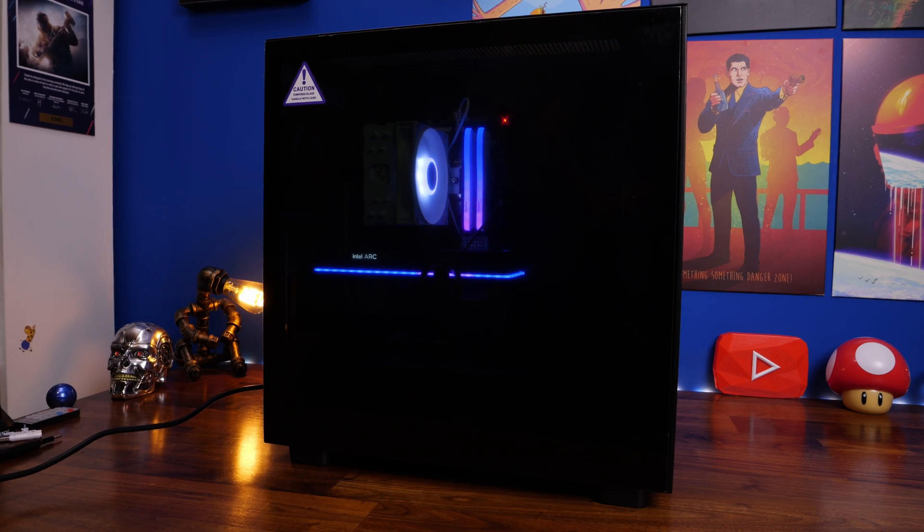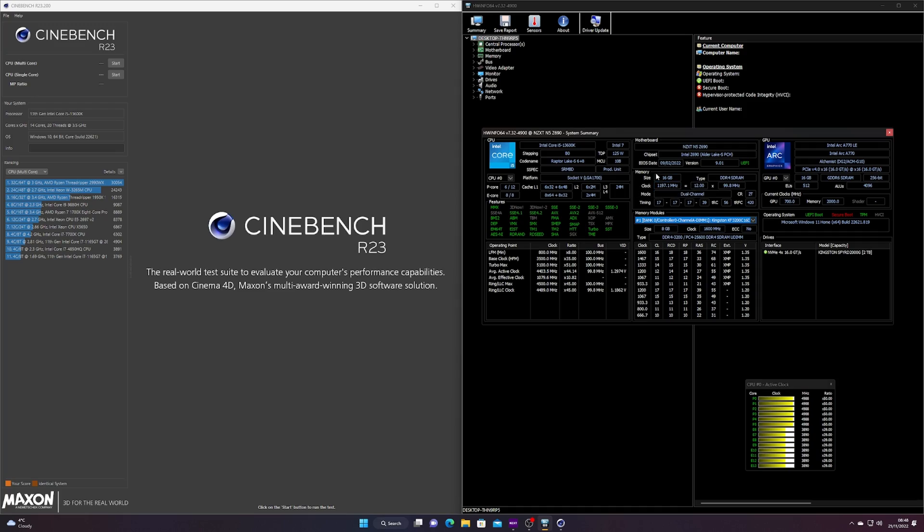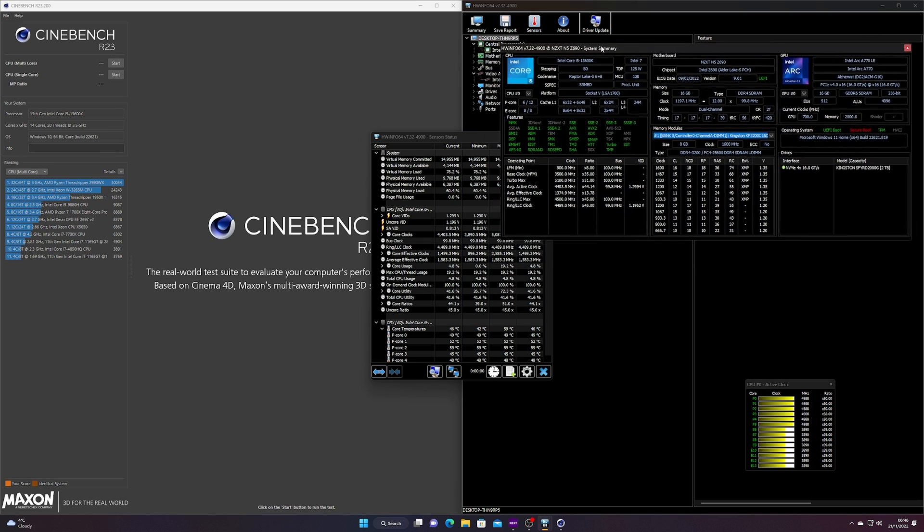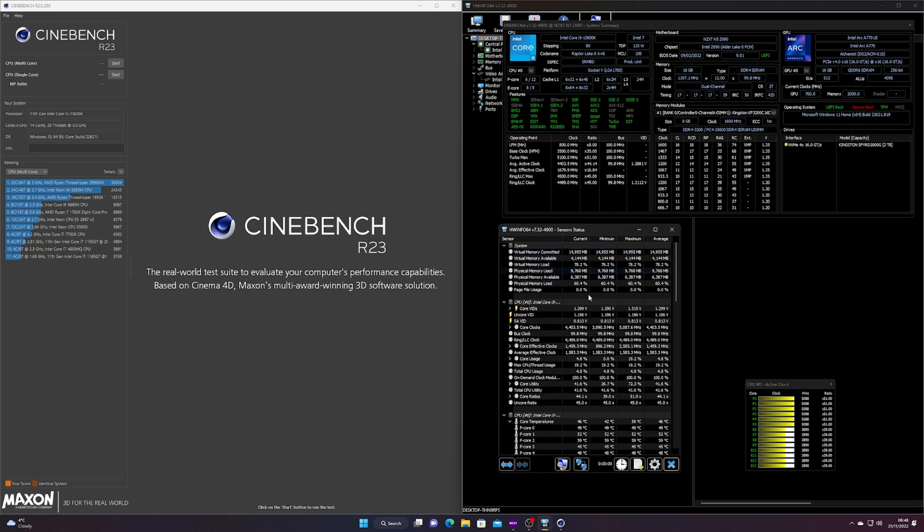To test performance I ran Cinebench R23, which puts the CPU under heavy load. Cinebench is a free tool for benchmarking CPUs and it is thoroughly aggressive — it will give you a more aggressive test than just playing games or running day-to-day activities. I'm using HWInfo on the right hand side, which is another free tool for monitoring and checking performance.